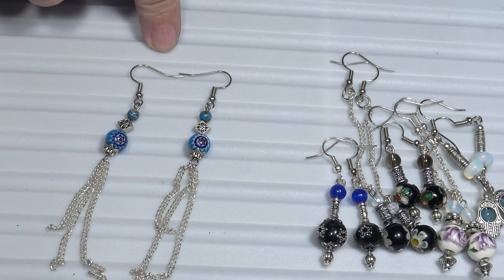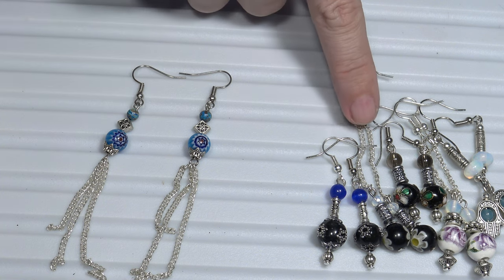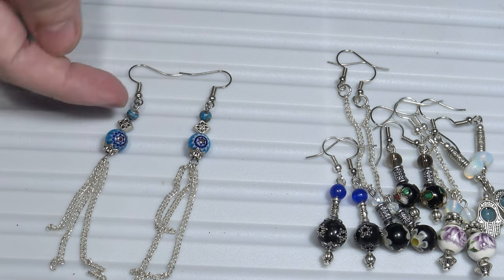So these are some other dangle earrings, but the difference from the other earrings is that the chains were attached underneath the earring, not above the earring.